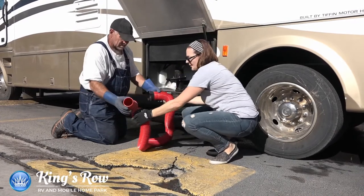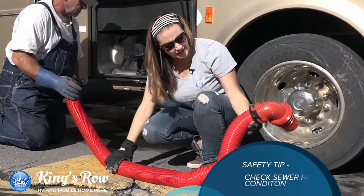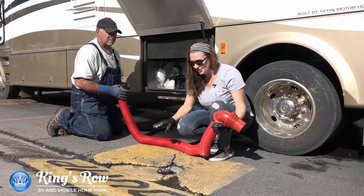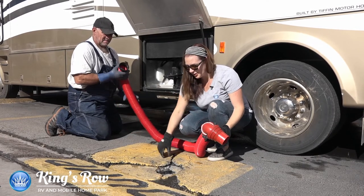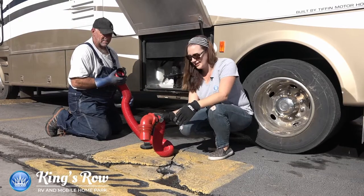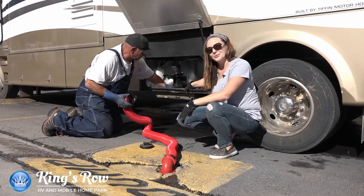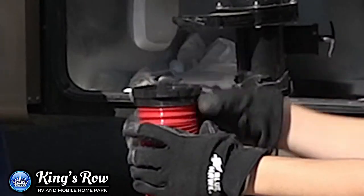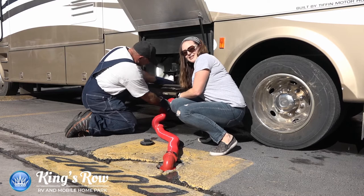There are two ends to the hose, and you want to make sure your sewer hose is in good condition. If there are any holes or anything like that, there could be leaking fluids, and you don't want that. You want to make sure that everything from beginning to end flows nicely. In the ground right here, there is a hole — you're going to be placing one end of the hose inside the hole. Then Perry is going to be hooking up to the motorhome. At the end of this hose right here, you see these little teeth? You want to make sure that the teeth align correctly with the hose end that's attached to your motorhome.